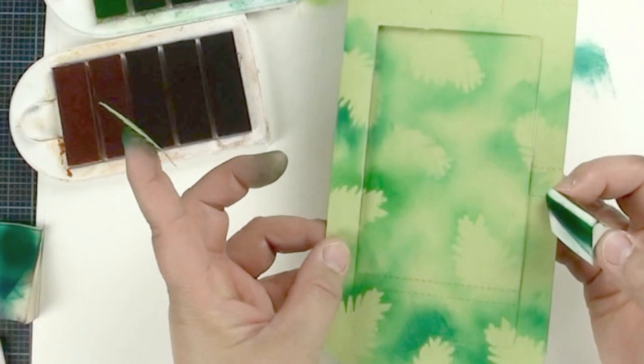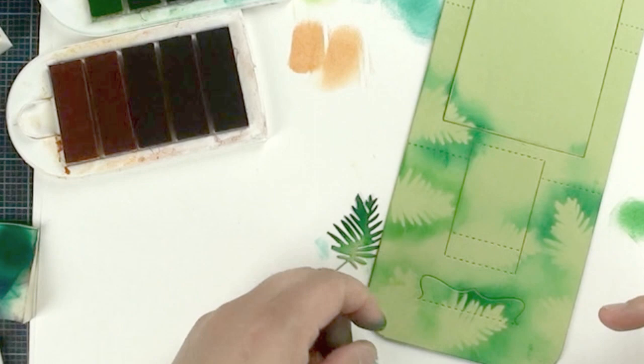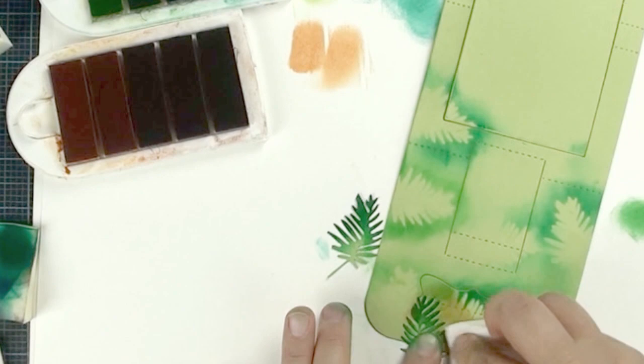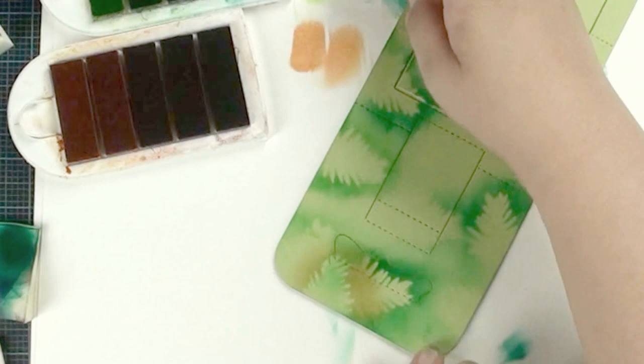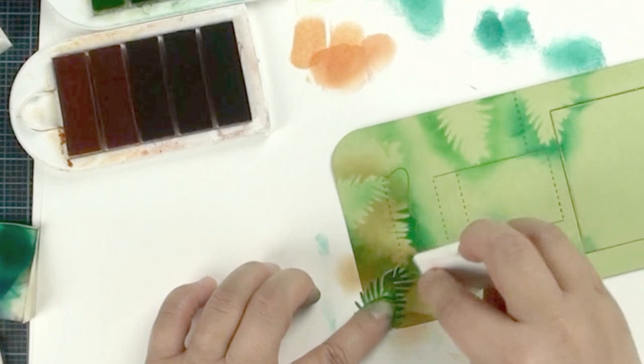Now flip to the back and change to a clean makeup sponge for light brown. Find different spaces between the two leaves and gently rub in one direction only. If it's not enough, go back and add more, applying a little of the second color. Find the gap between the two leaves and gently rub one direction only, trying to blend the brown and green together.